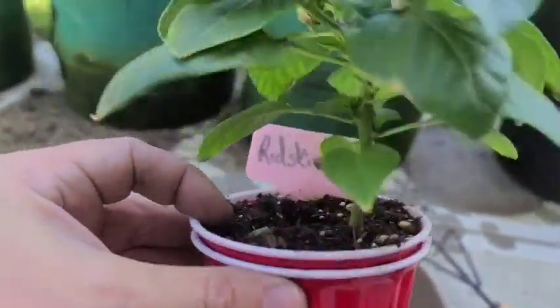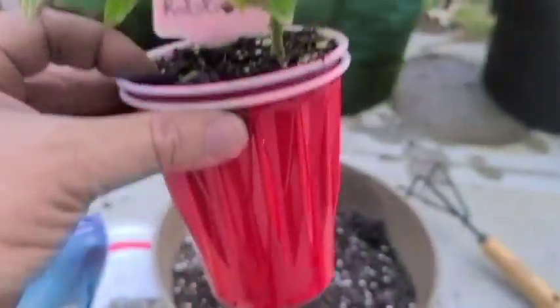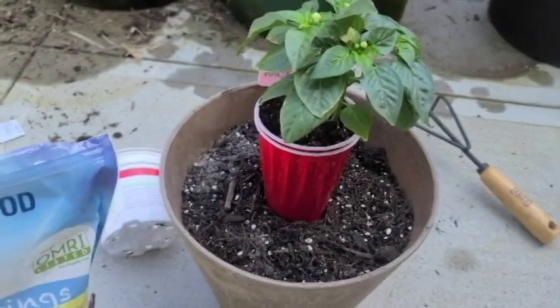Look at this pepper plant — it's just loaded with flowers and I've already cut tons of them off because they've been inside. I started these back about eight to ten weeks ago in a red solo cup. So I'm going to pot these up and I'll bring you back in a few weeks to show you the results.